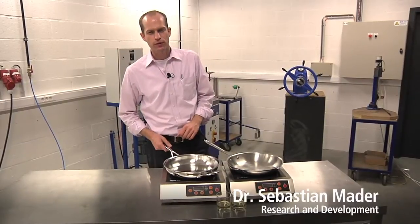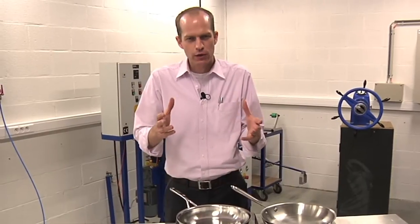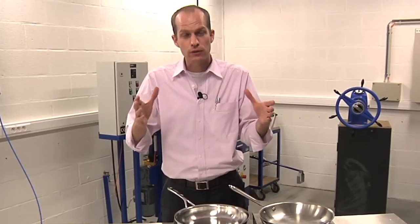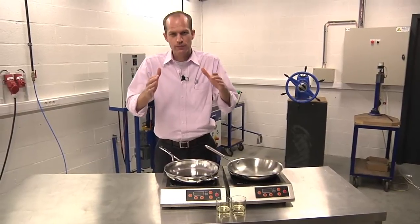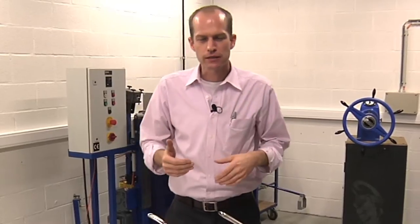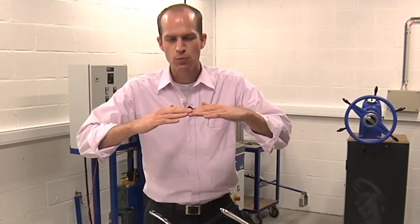The second most important thing for a perfect cooking result is to have a stable base. The base is made out of metal, so when it is heated it starts to elongate. Due to the side walls, which are fixing this base as a frame, it tends to bulge up in the center. We at Demeyer develop materials and production technologies in order to keep this bulging effect as small as possible.